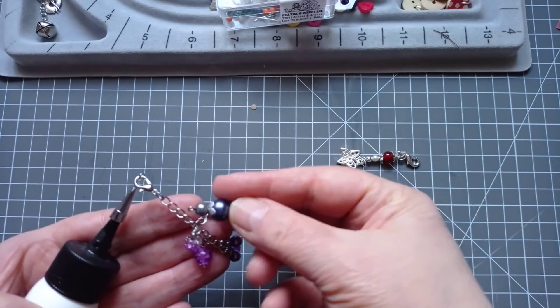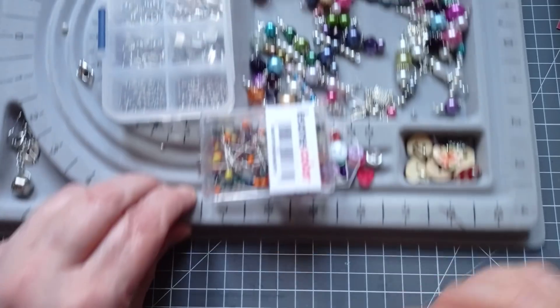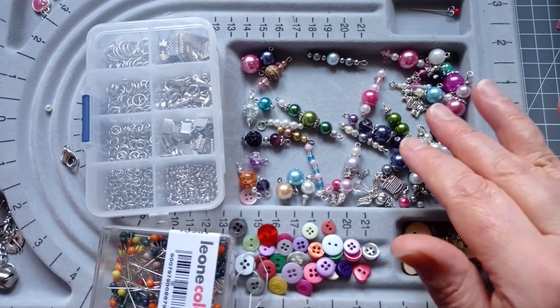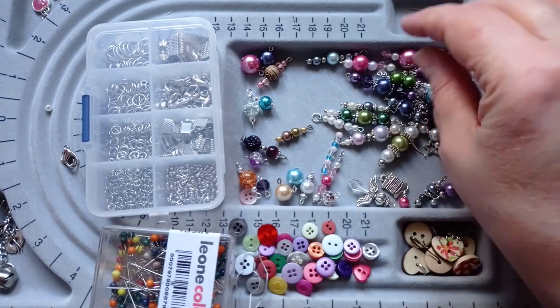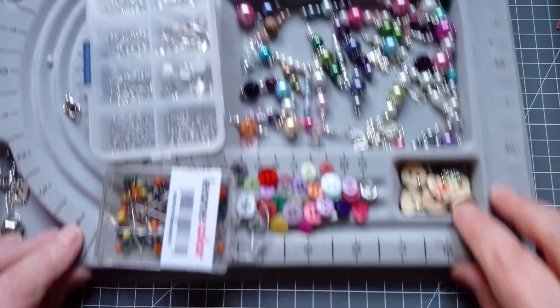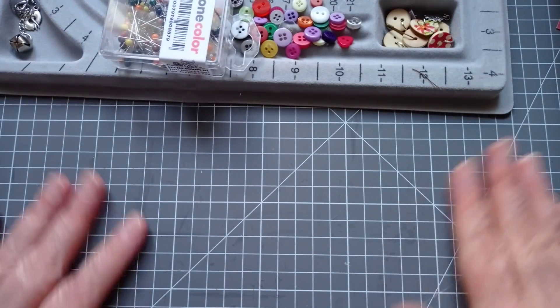I've got plenty of pre-made little beads. If you've watched me before, you know that's just something I do — when I've got no mojo and I can't think what to make, one of my go-to things to do is making little dangles ready for paperclip charms. So let's crack on. I'll show you how I'm going to make my first lot.